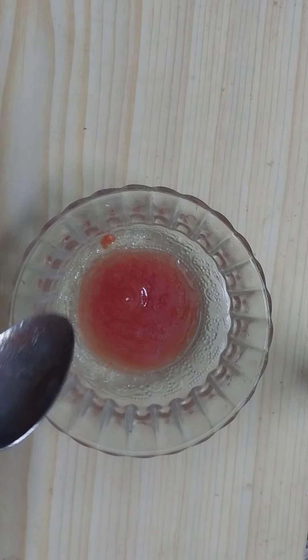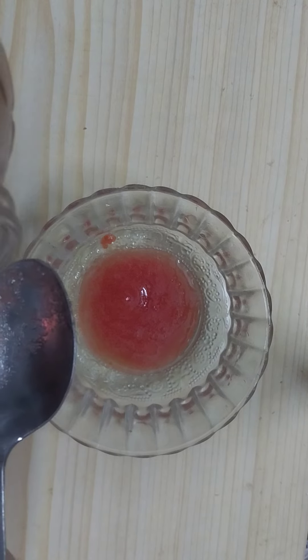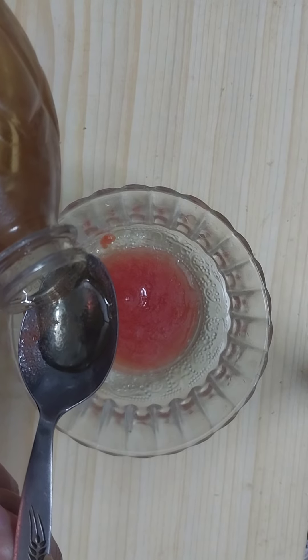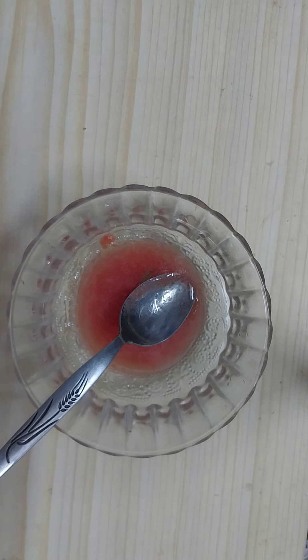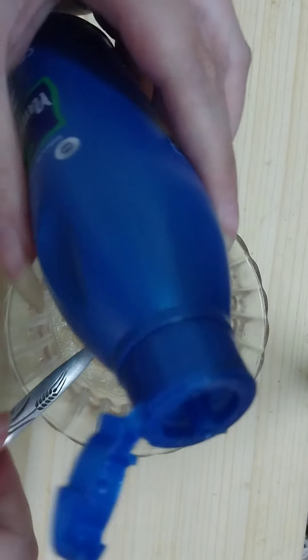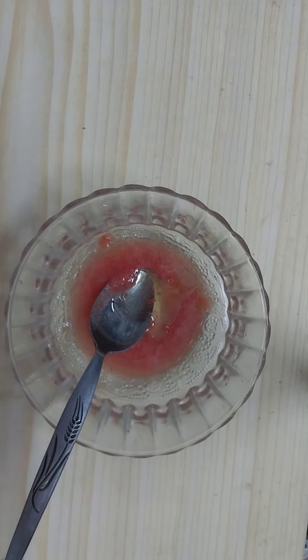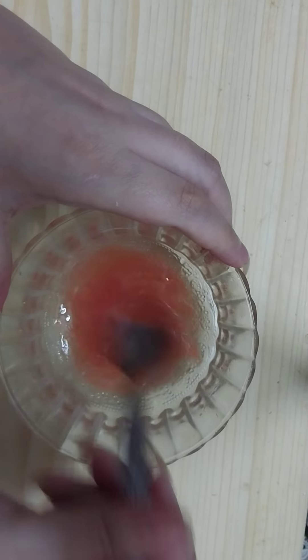After we get the fresh tomato juice, we need to add one teaspoon of olive oil, and then add one teaspoon of coconut oil, and mix the ingredients very well.